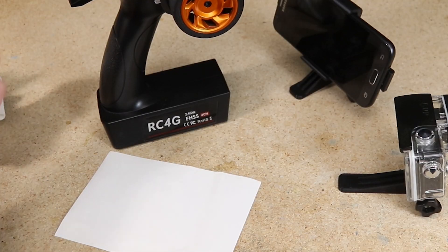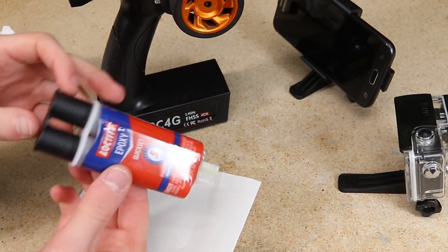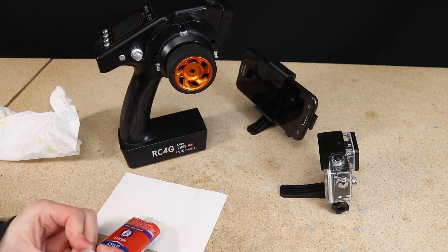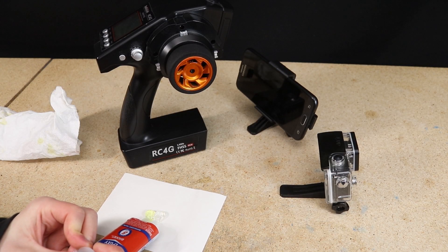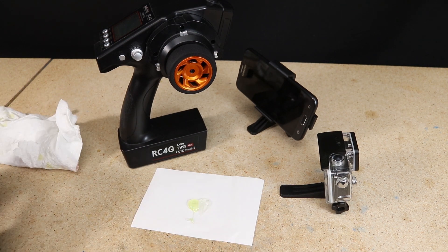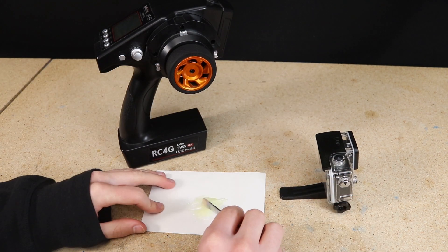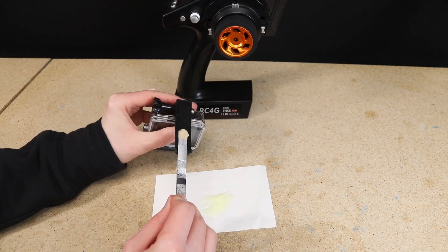To secure each mount to the transmitter I used some quick-set epoxy. Although this is a more permanent solution versus using something like velcro, I really want them to be securely mounted and I don't mind if it's permanent. I just made sure to glue each mount on either side of the transmitter and not in the center, since that is how the transmitter comes apart — I don't want to make it non-serviceable by gluing each half together.